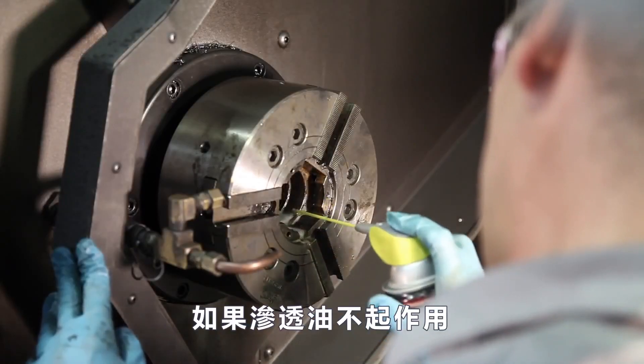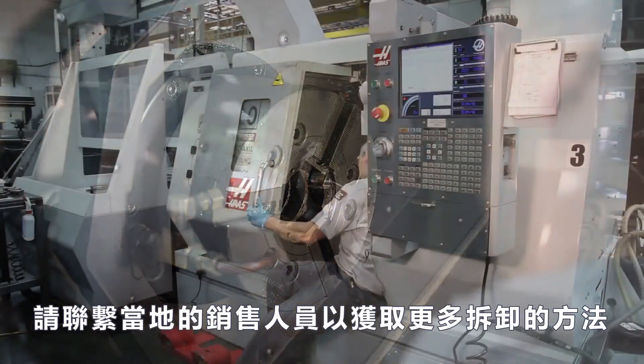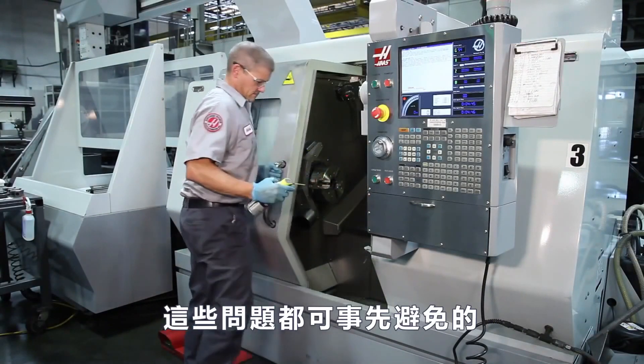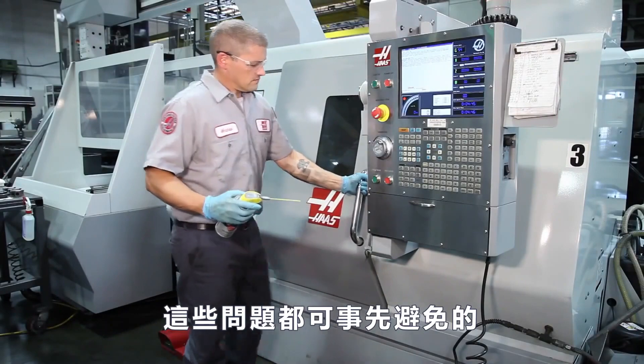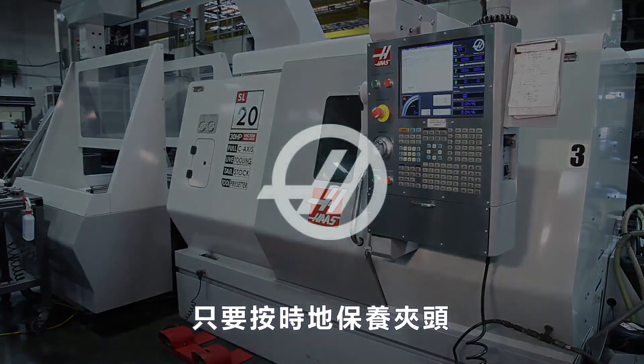If the penetrating oil doesn't do the trick, contact your local HFO for information on more involved disassembly methods. And remember that all this headache can be avoided if the chuck isn't neglected, but instead is maintained at regular intervals.